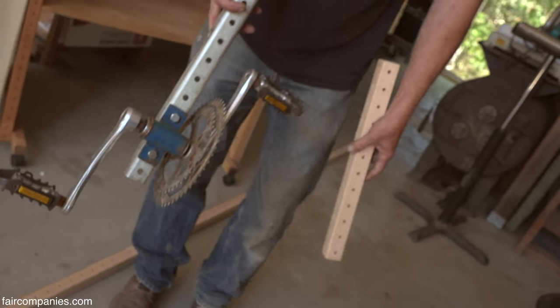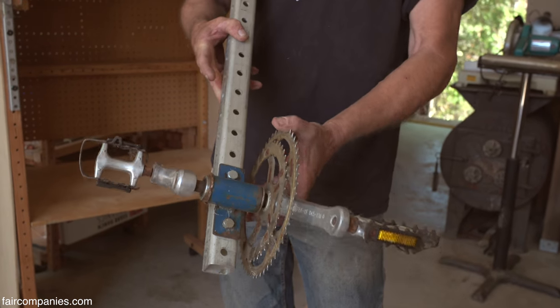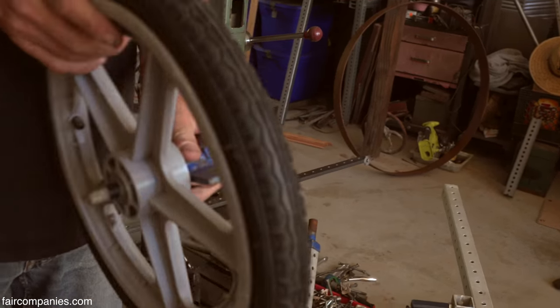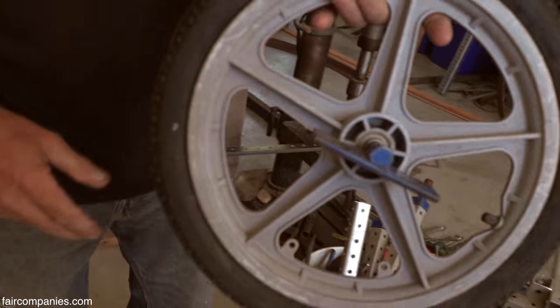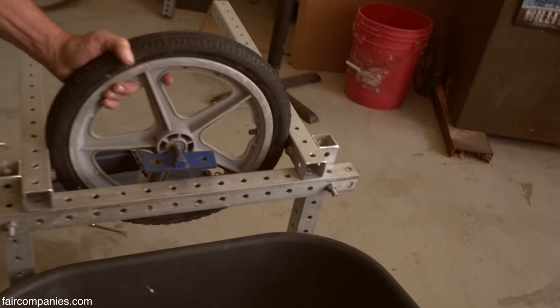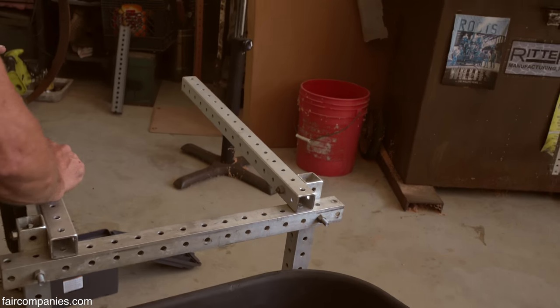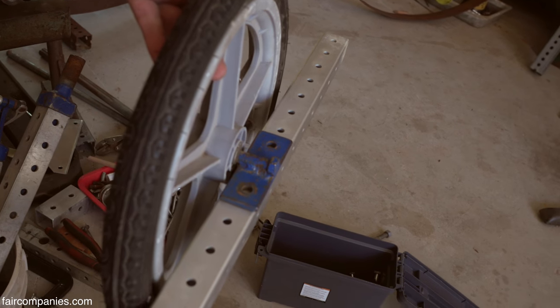This is a bicycle bottom bracket so that you can make pedal-powered machines. One of the things that's really hard to do, especially when you're a kid, is putting wheels on a project. This is a bolt welded onto a plate that has the grid beam hole pattern. You just drop some bolts in there and you have a wheel mounted in seconds.